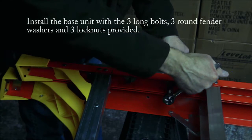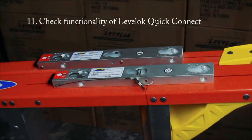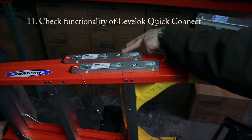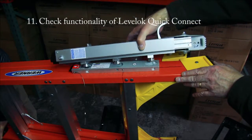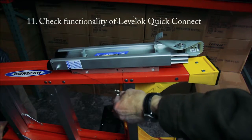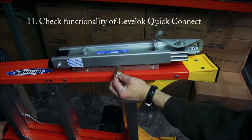After the base unit is installed with all fasteners, washers, and nuts attached properly, it is important to test the assembly. Line up the three mounting knobs on the rear of the leveler, insert into the three key holes, and slide the leveler upward to snap lock into position. Then insert the detent pin that is attached to the lanyard.